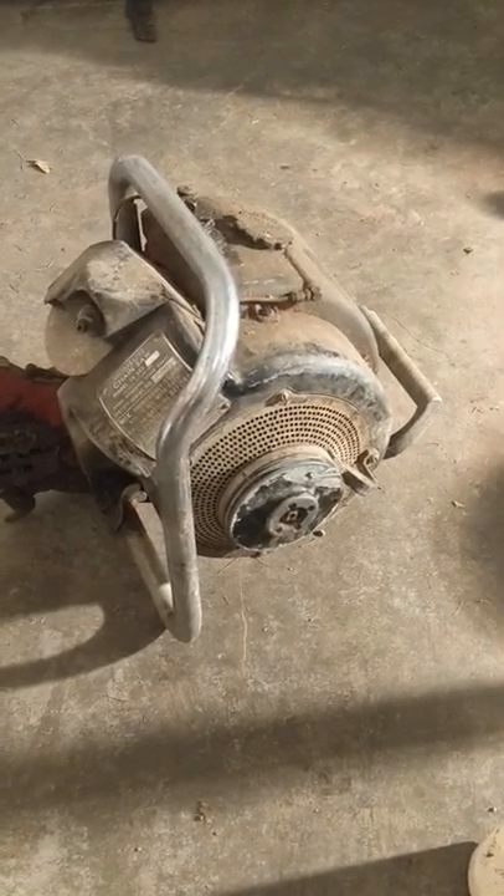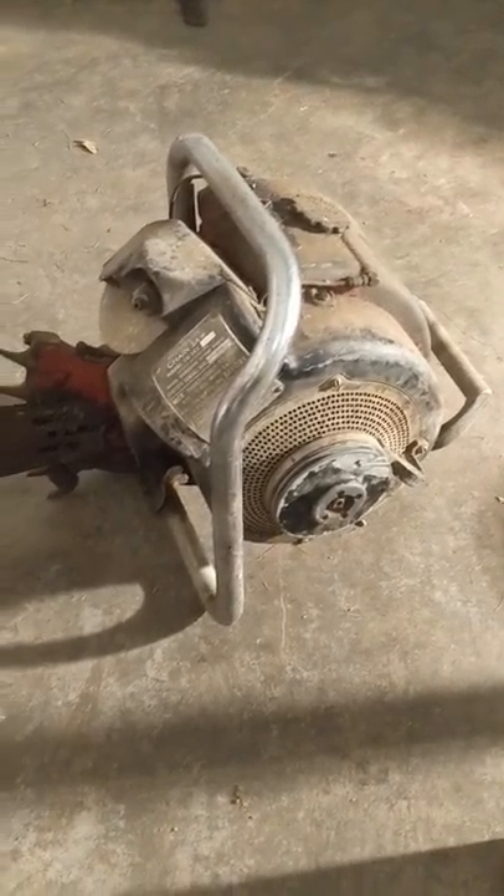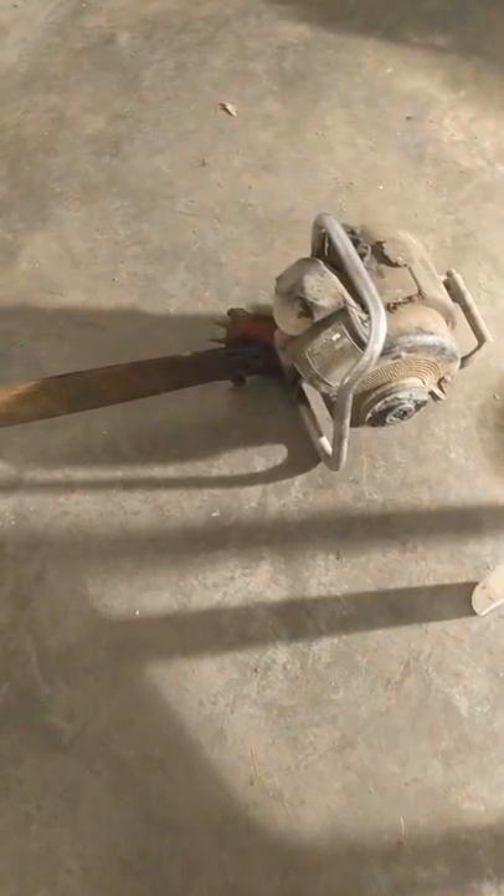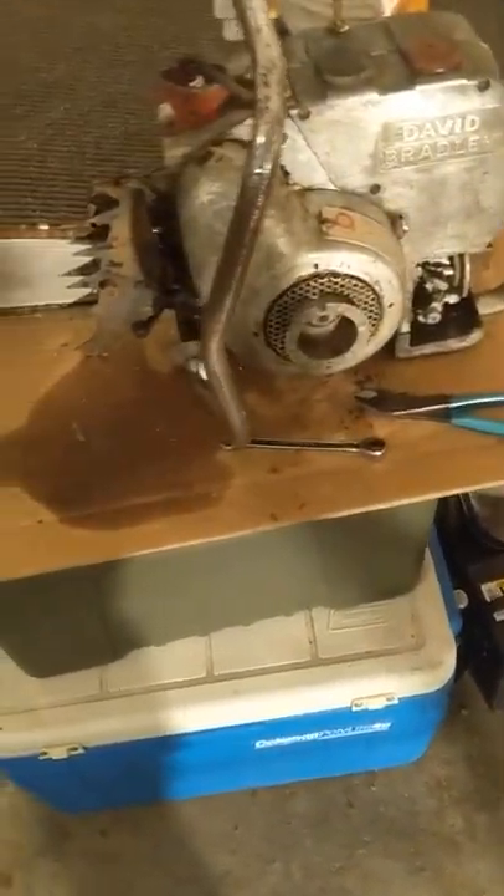The story behind getting that David Bradley saw is I ended up buying six chainsaws basically to get the one. At approximately five bucks a piece, I figured the one of them was worth it.